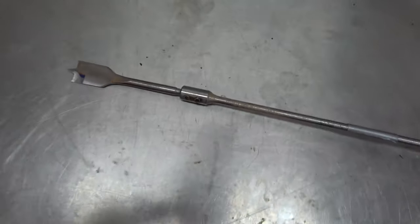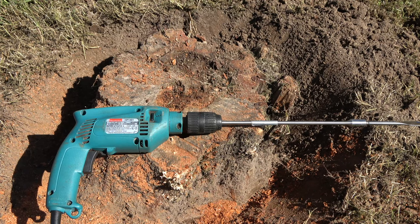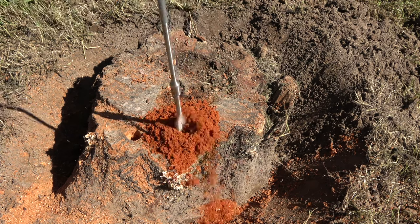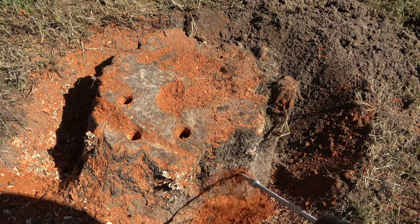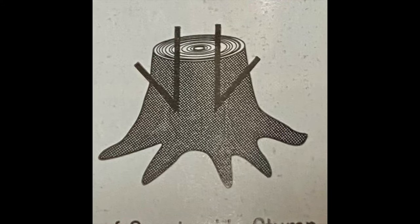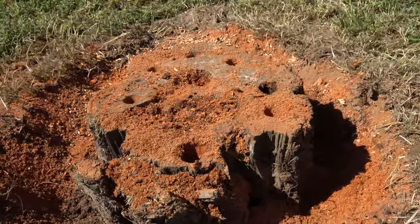Next, attach a 1-inch spade bit to an extension and secure it in a drill. Drill several 1-inch diameter holes up to 12 inches deep into the stump. As you go along, drill holes in the side of the stump 3 to 4 inches from the top at an angle, where the side holes meet the bottom of the vertical holes. The more holes you drill, the better the coverage will be for the granules.